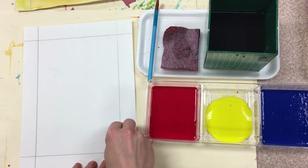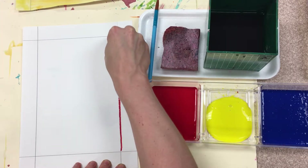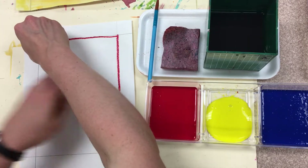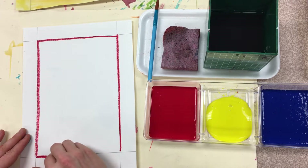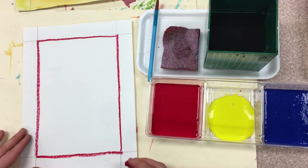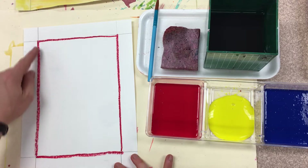Slowly, carefully, follow the pencil line that is already on your paper. Vertical line, horizontal line, and boom — done. I have carefully traced my border lines.